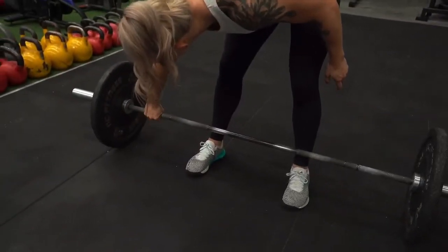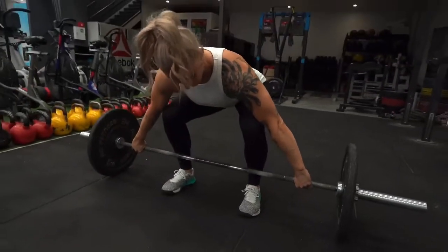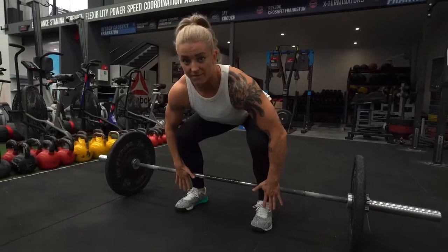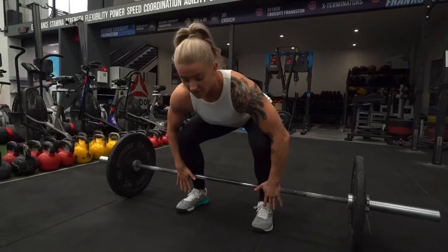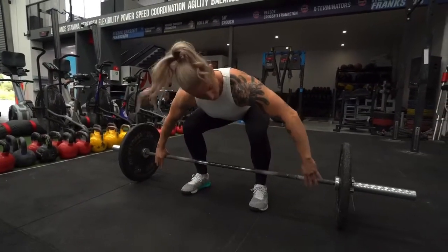Then hands on the bar. If it's wide, right hand hook grip on, left hand hook grip on. Take a breather, come down — at this point the bar is against my shin. I want it to be as close as possible to my body, keeping it into me.